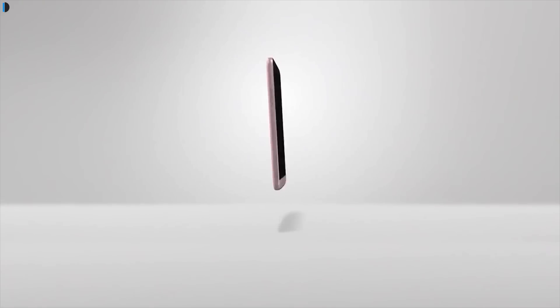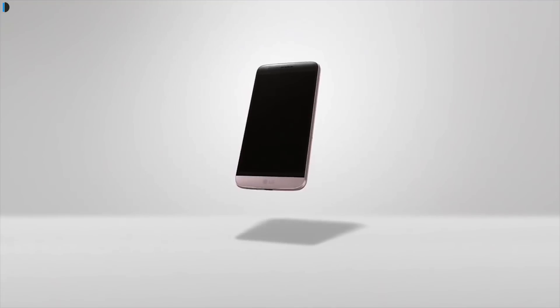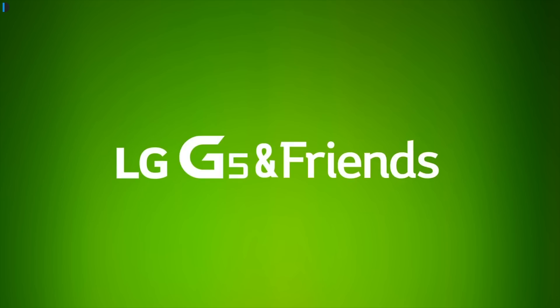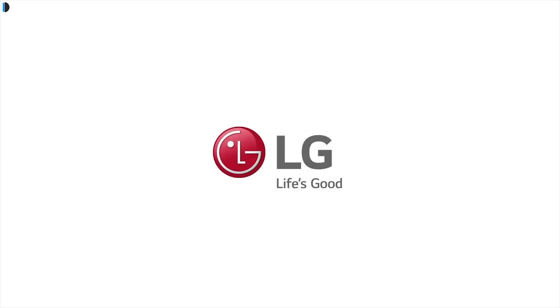What do you think about the LG G5? Leave your thoughts and suggestions in the comment section below. If you enjoyed watching this video, give us a thumbs up by pressing the like button below, and for more such videos, stay subscribed by pressing the red subscribe button. This is your host Rohit Kurana signing off. Thanks for watching.